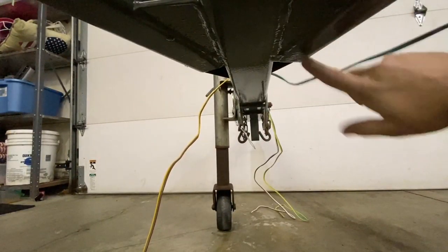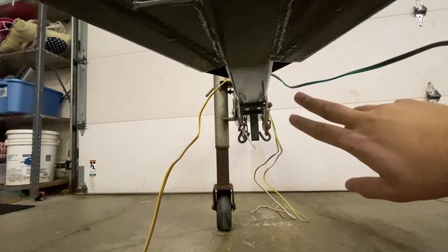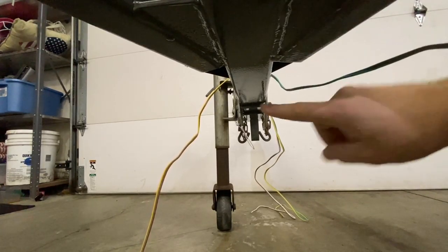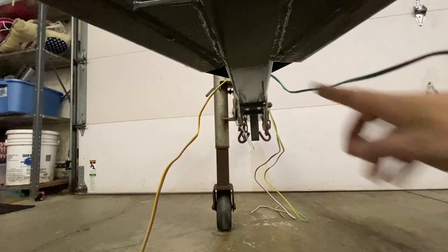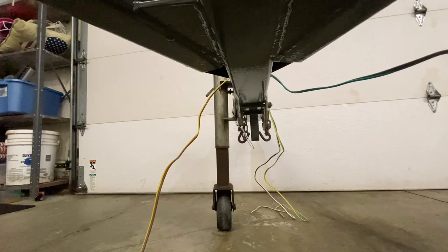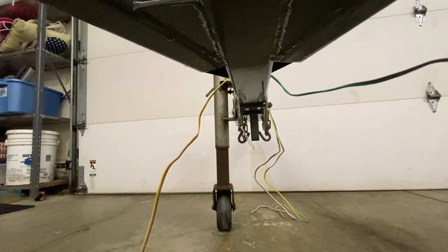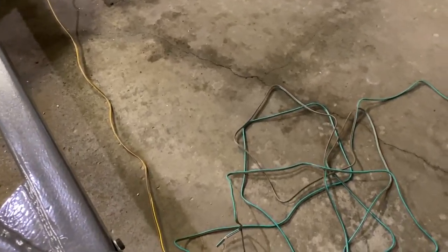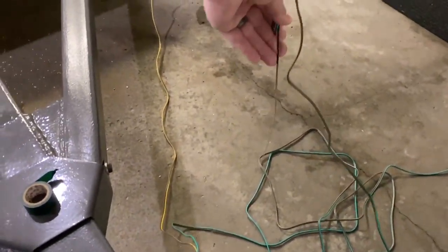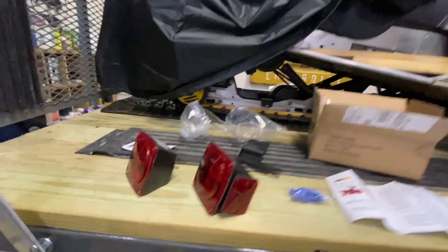I do have an open end on the end of this tube and on this tube. So I was thinking I could just split and send my green and brown down this side and the yellow and brown down this side, without having to actually run it through the center tube first since these are already open. So I might get my fish tape out, see if I can get the fish tape ran up in here and get it poked out, and then I can grab this wire and pull it back through. For those of you that have not used fish tape before...